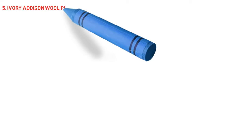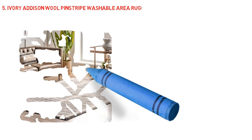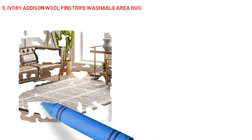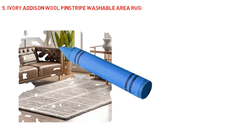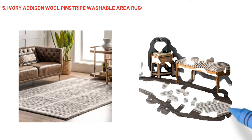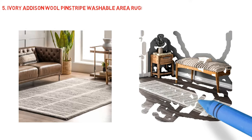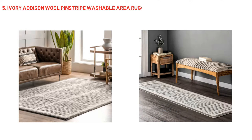Ivory Addison Wool Pinstripe Washable Area Rug. Luxurious, machine washable, and made by hand — Rugs USA's washable wool rugs are poised to take center stage in your home. Undeniably plush and beautiful, made in one piece and resistant to spills, stains, kids, and any smudge. When the unavoidable mess happens, simply roll up your rug and run it through the washing machine. Made from sustainably sourced premium handmade wool, enjoy your space worry and stress-free — we've got your floors covered.